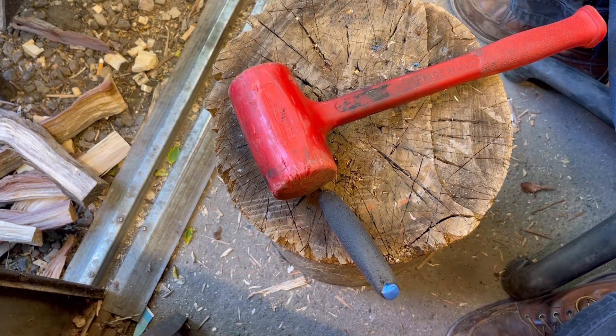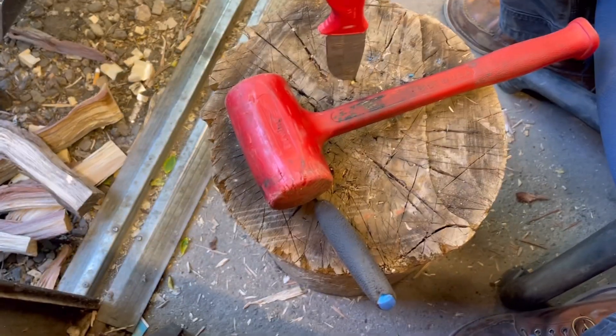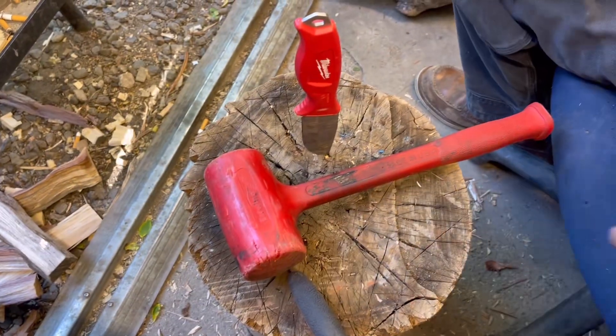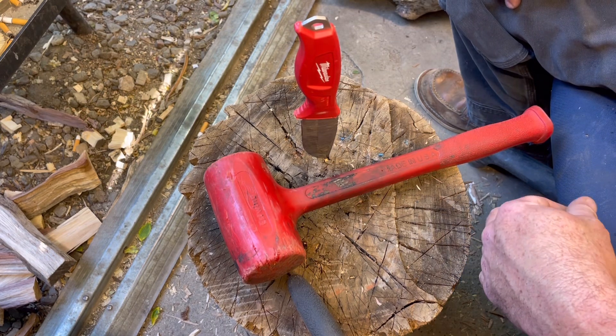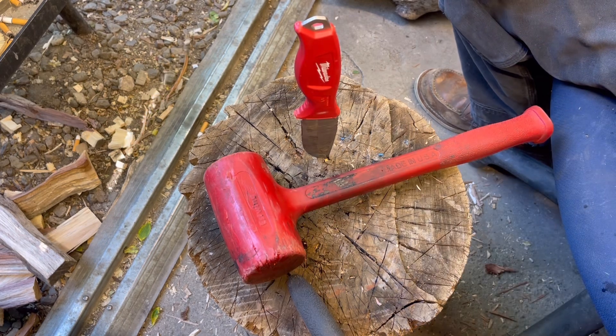Anyways, I still think if you're gonna buy a knife, this Milwaukee is a good option over a Mora. Mora might have a little better steel, but this is still a very strong knife. Thank you for watching. Bonus footage: